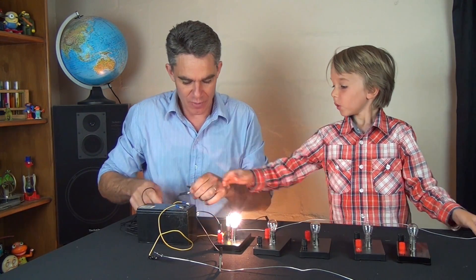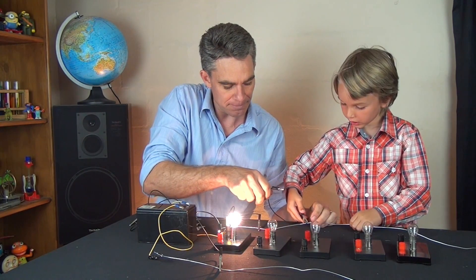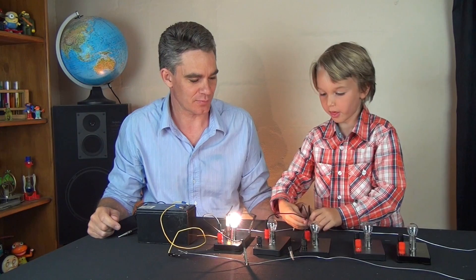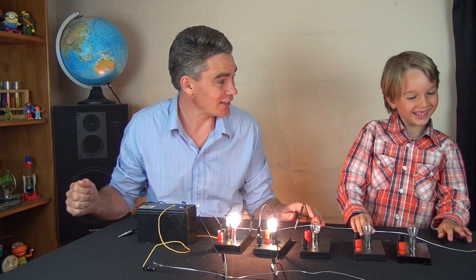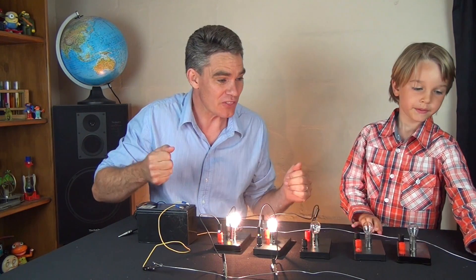Let's add another globe in parallel. Now we've got two light globes in parallel, and look — they're both as bright as they were to begin with.